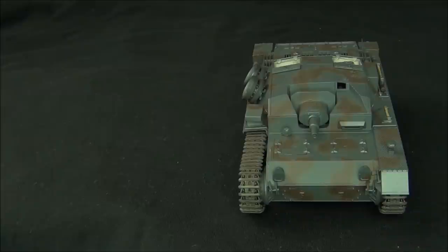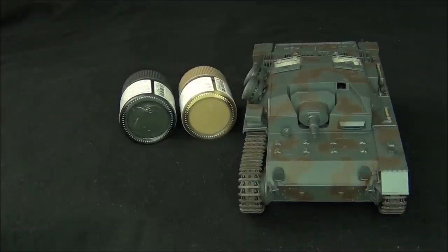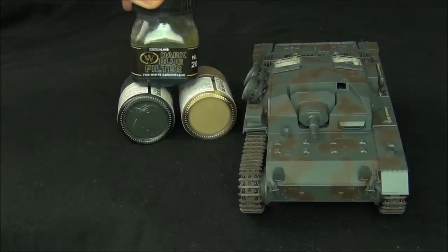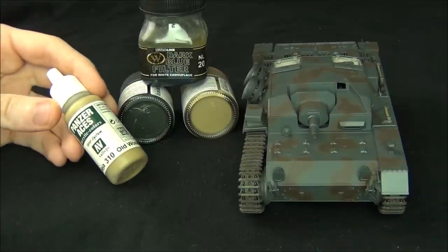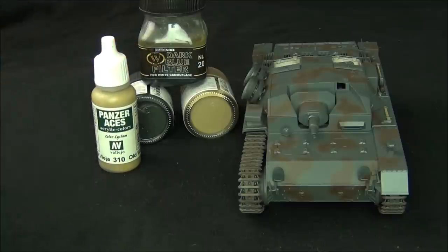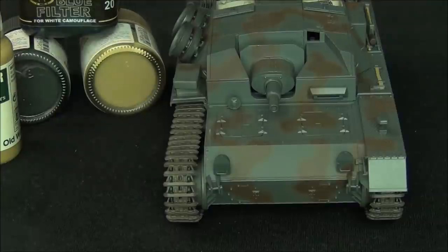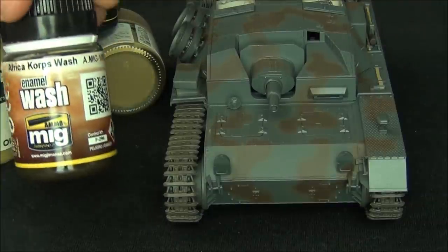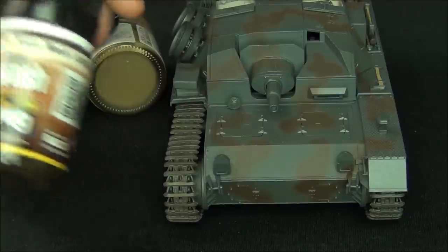I also very frequently get asked about the whole process and when to do each effect, so I want to explain that briefly. We've already painted the camouflage, so we've got the base painting done. We would have applied a filter at the end of the last video, and now we've done the detail painting of all the tools and accessories. In my weathering process the next step is going to be the chipping effects. The wash is usually the next step after chipping, but some people like to do it before — that's a personal preference.